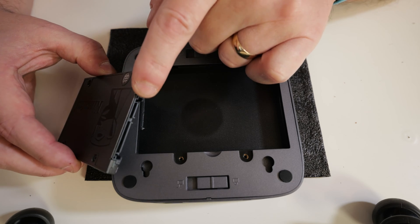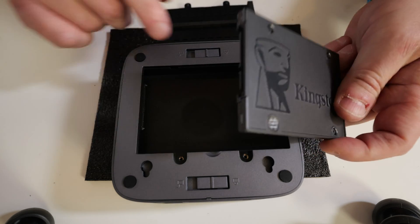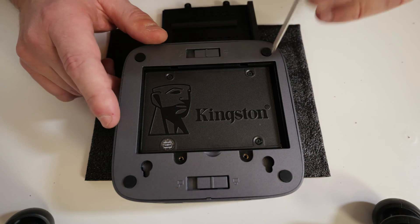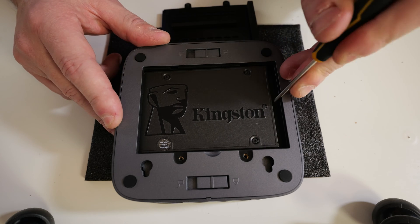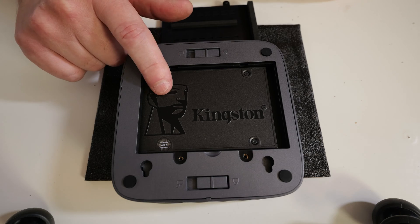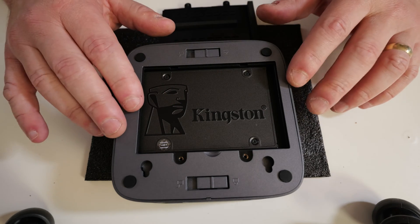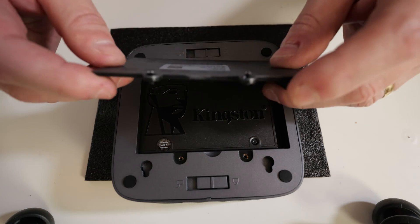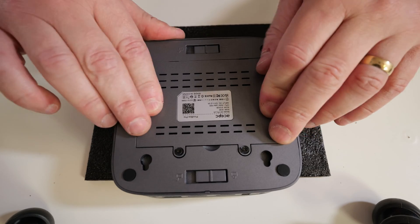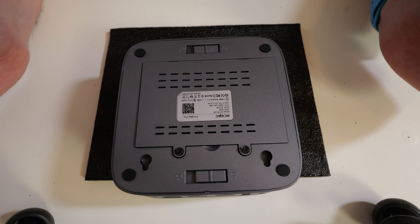With the screws loosened off, you should be able to, using a finger, just open up this cover. All you want to do is make sure that those connectors match up with what is in there — in this instance it is this way round. And all we need to do is just slide it in; you can use a screwdriver to give it a little bit of leverage. That is the drive attached. Then replace the back panel, put your screws back in, and that is pretty much it.